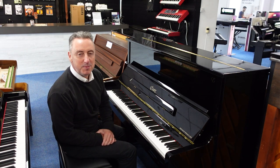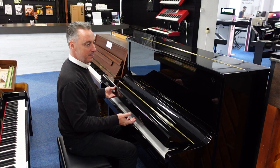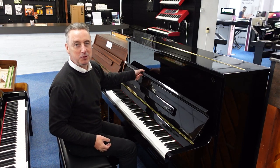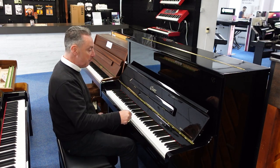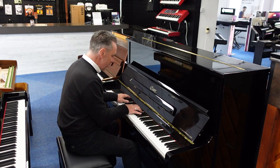Hey, my name's Graeme, here I am at Rimmer's Music, the piano people, and today I've got a brilliant Essex EUP123, designed by Steinway & Sons. It's ex-lease at a fraction of the price they are new, and it sounds great.